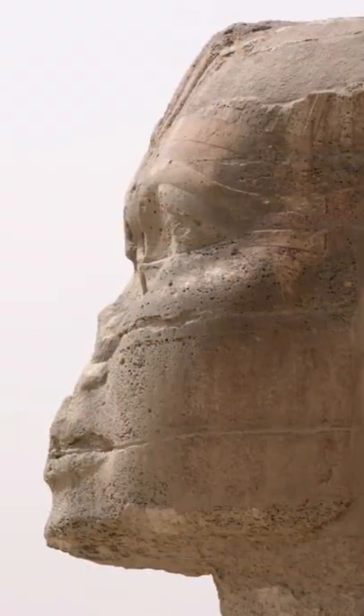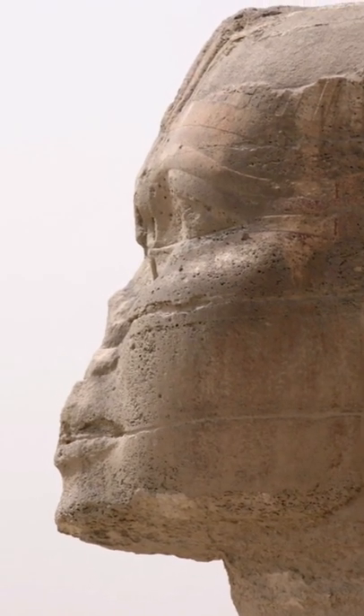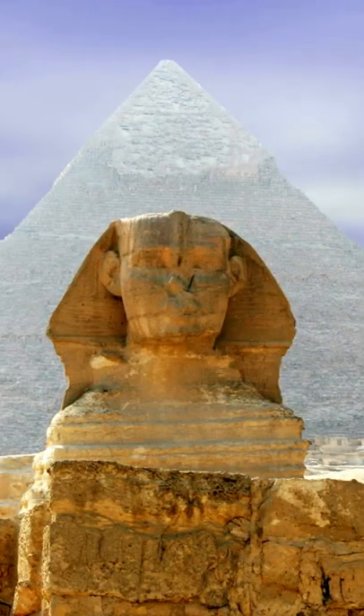You will notice that the statue's nose has been removed for some time. Some tales claim that Napoleon shot it off with a cannon when he arrived in Egypt, but 18th-century drawings show the nose was missing long before — some scholars believe before the Sphinx we see today was even completed.